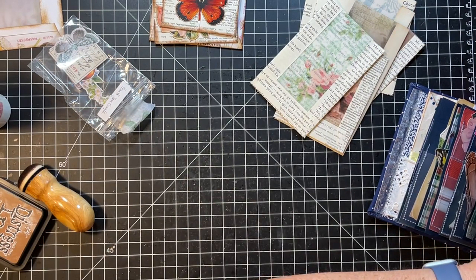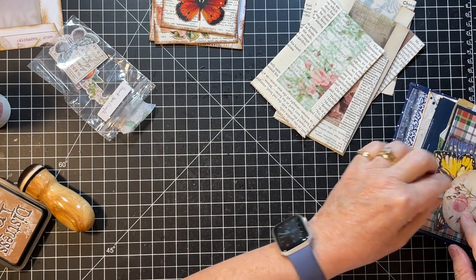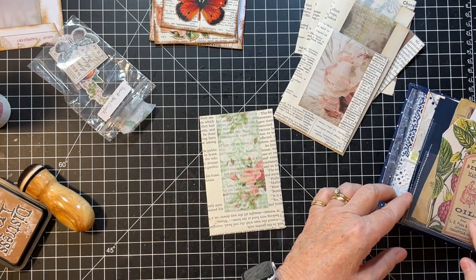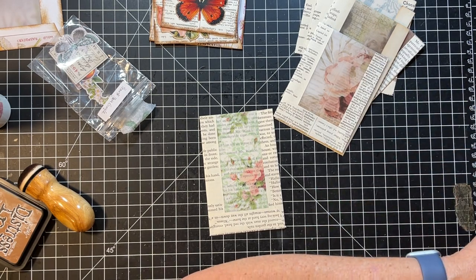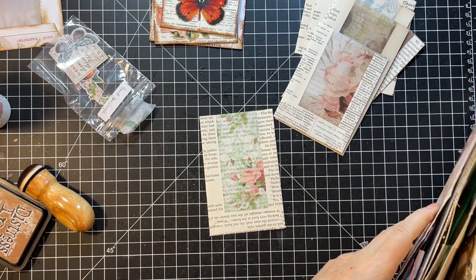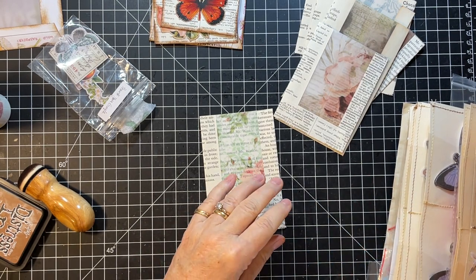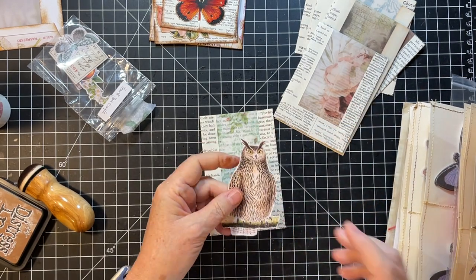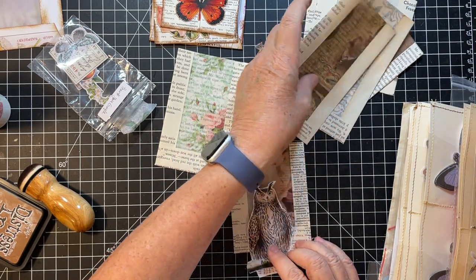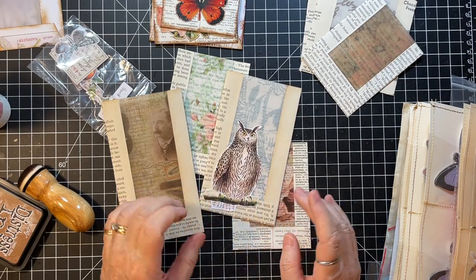Let's dig around and see what else we've got in here - we've got stamps, we've got things. We've got some giant butterflies, we've got a pretty rose. We could do - I might do a bird, maybe. Rachel didn't do any birds - she did flowers mostly. I love this owl - he looks like he's surprised. He's like, hello, I'm an owl.